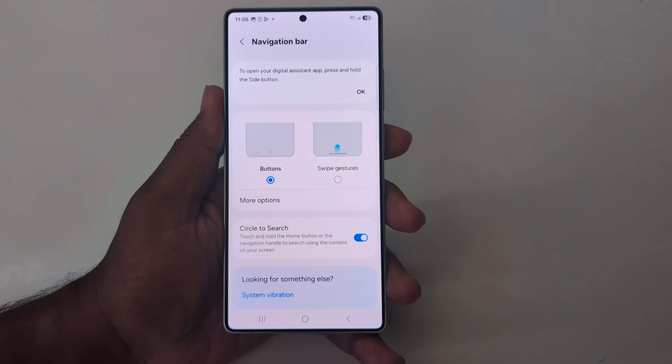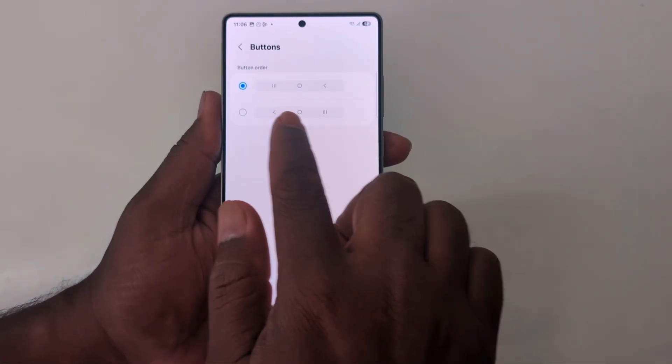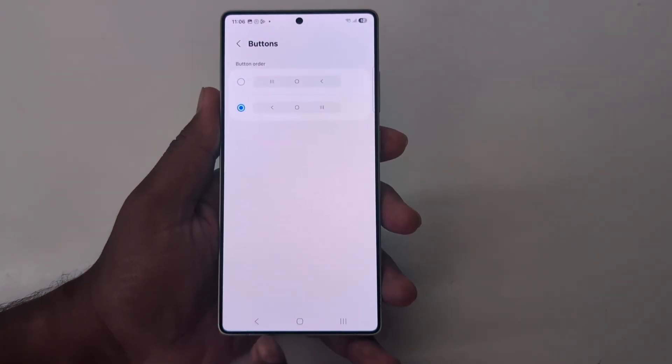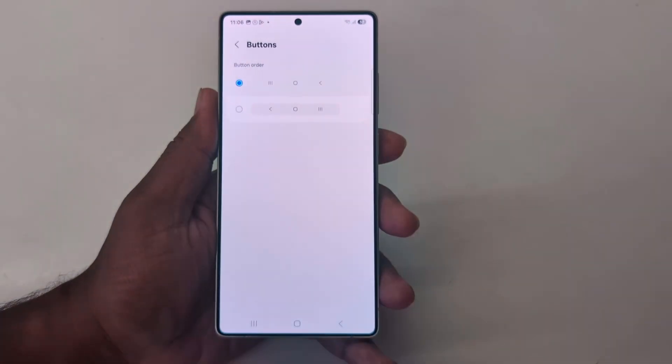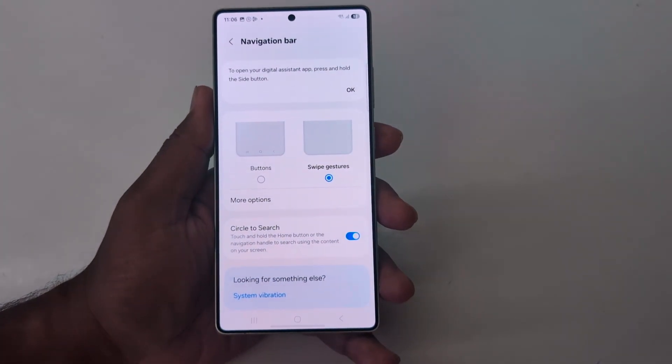Now here you can see that by default the buttons are set. In buttons, you can see the option — you can switch between the home button or recent apps, and change back and recent application. If you want to use full screen gesture, tap the swipe gesture option.